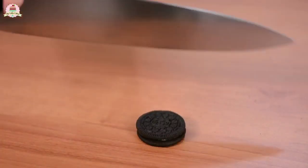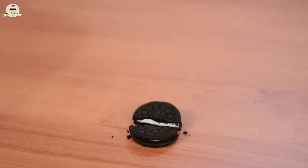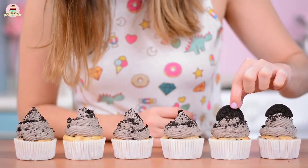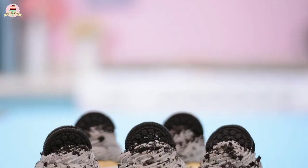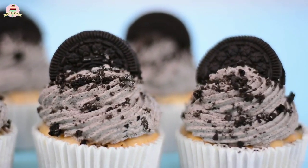You can also use more cookies by cutting them in half using a large knife like this. This is the best way to cut your Oreo cookies in half. Now look at how amazing these babies look. And that's it — how did the Oreo cupcakes turn out? Super special.